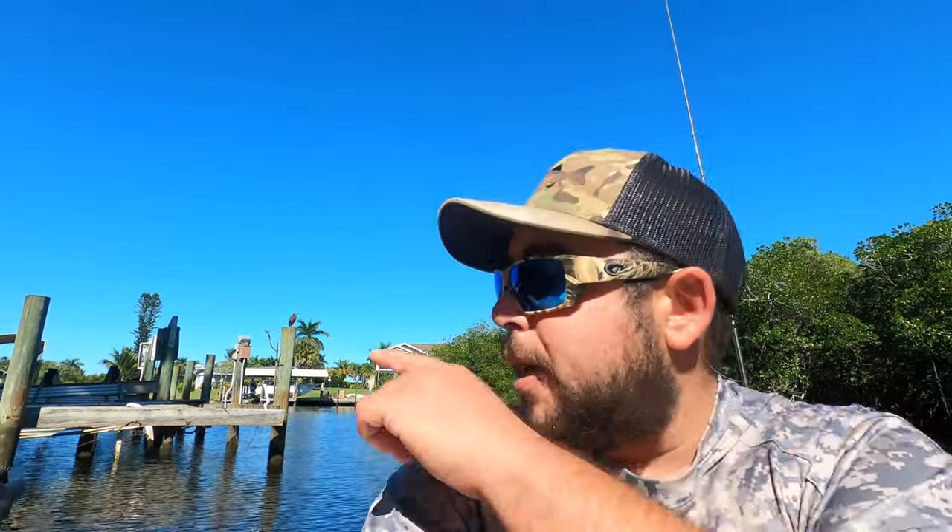What's going on guys, we're back at it with another one. Today I'm going to do a how-to video on how to use live shrimp in the mangroves and around docks. Haven't done a how-to video in a minute — it's been like six or seven months.